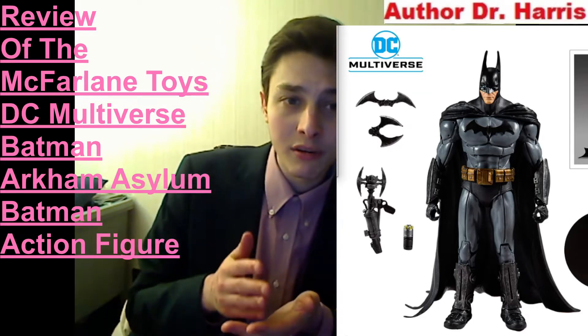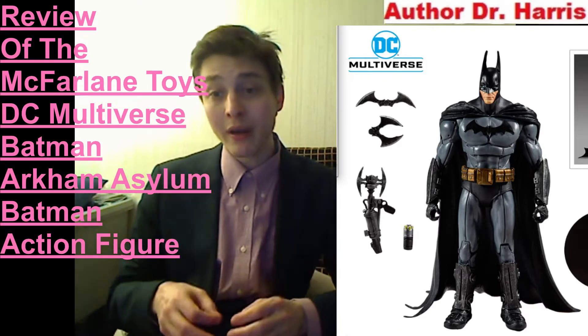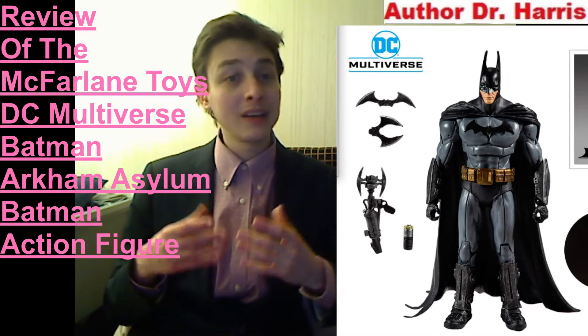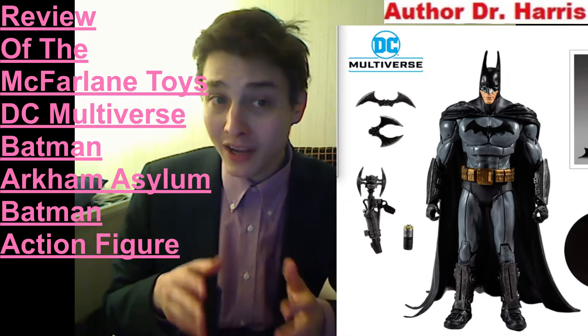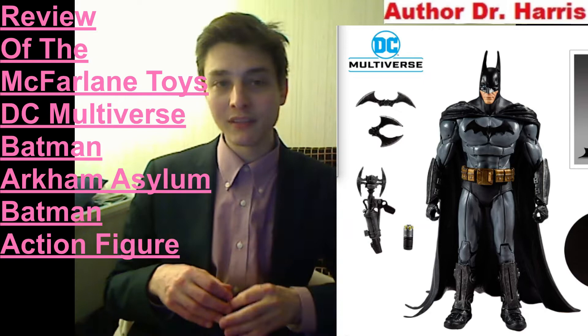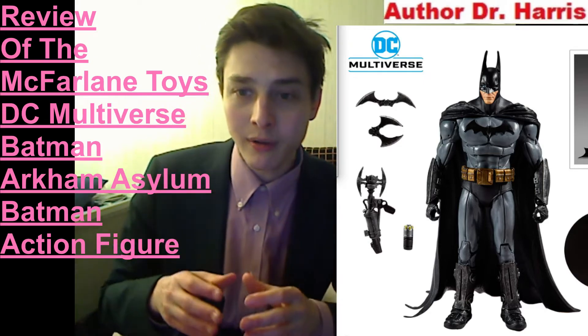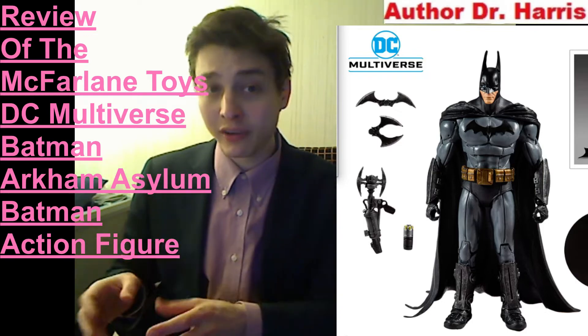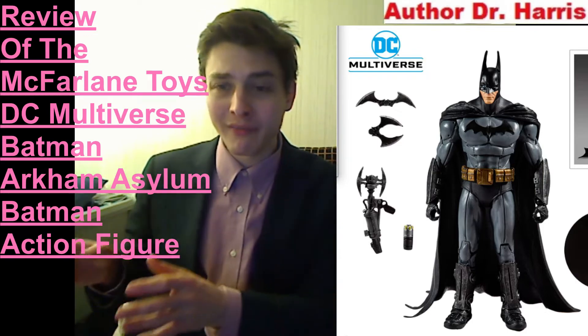Is it impeccable? Does it hit all cylinders? Is this a quintessential Batman Arkham Asylum action figure? Well, let me demystify the answer right here, right now. This action figure is meritorious and stupendous. However, it does not offer as much value as an $8 Toybiz Marvel Legends action figure. I utilize the $8 Toybiz Marvel Legends action figures as a benchmark for comparison of value.